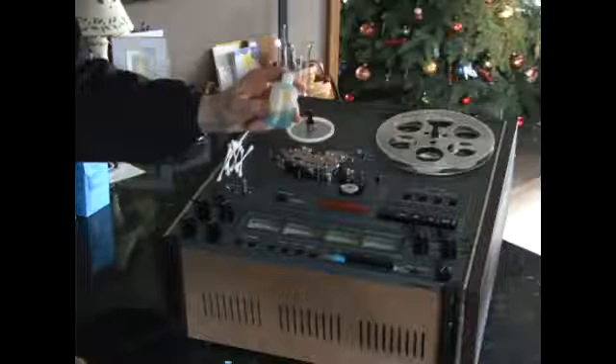We're continuing our series on how to restore a four-track reel-to-reel tape machine, and here we go with the next step.